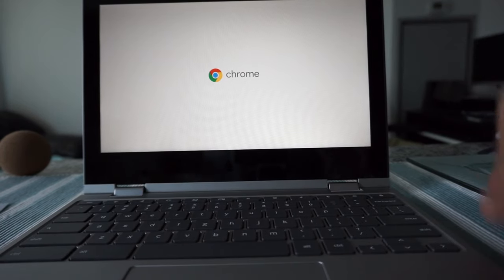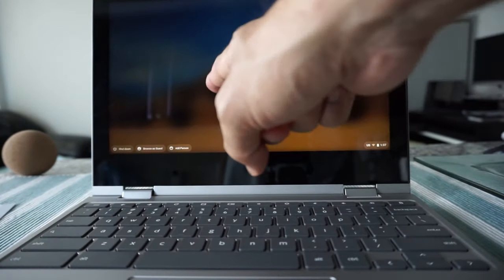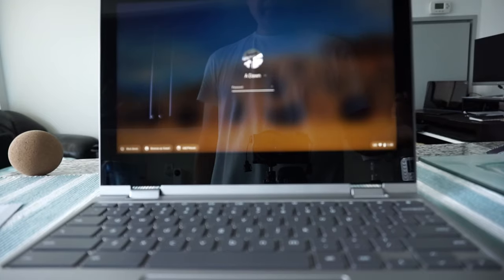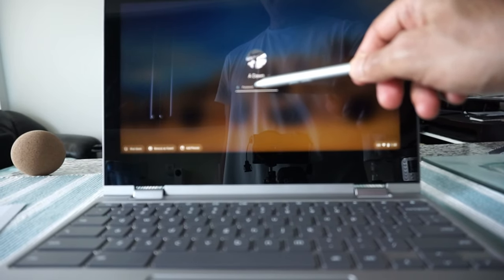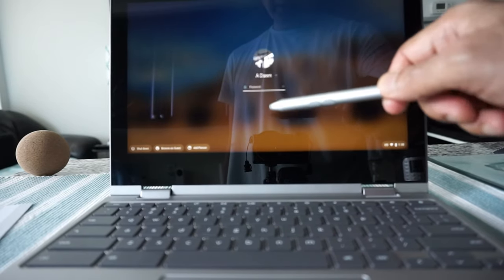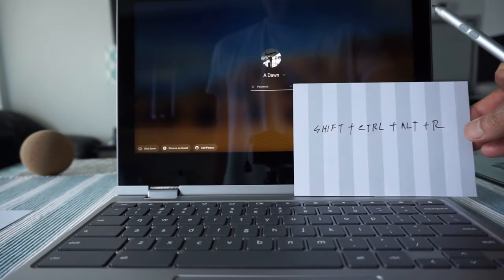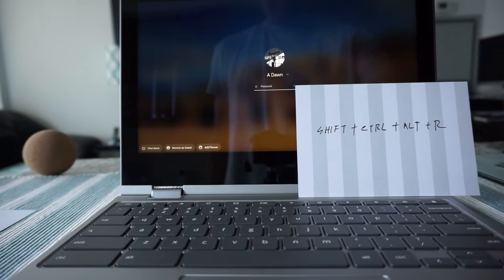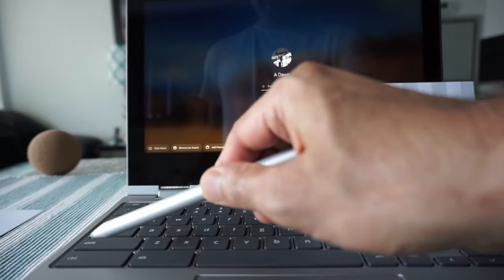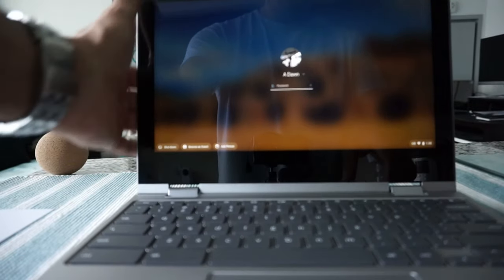You can see the Chromebook is just asking me to log in. I'll show you how to do a power wash even without logging in. So if I position the Chromebook here — these four keys: Shift right here...